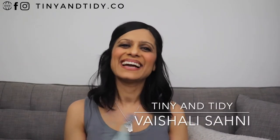Hi everyone, welcome to Tiny and Tidy. I'm Vishali and I love to share content all about minimalism, organization, and cleaning.